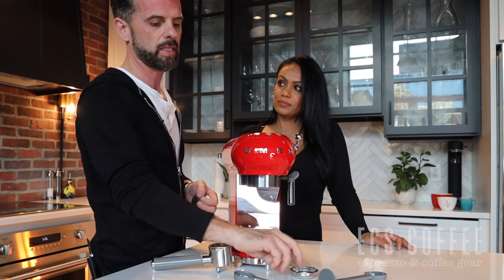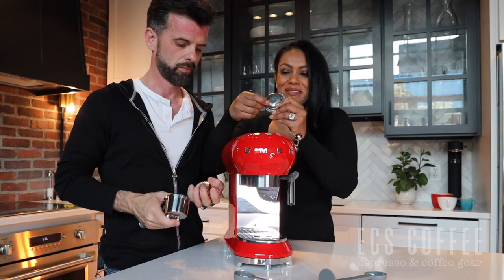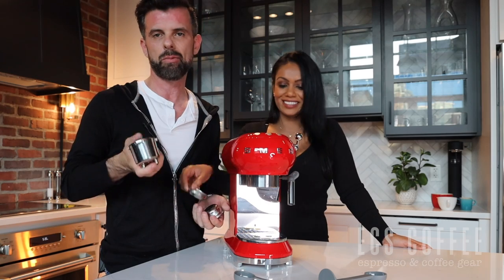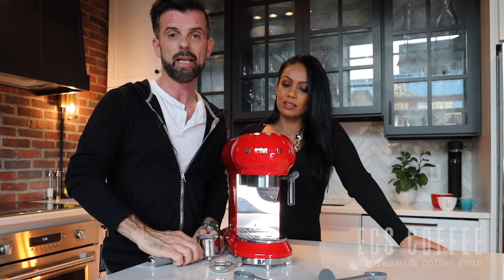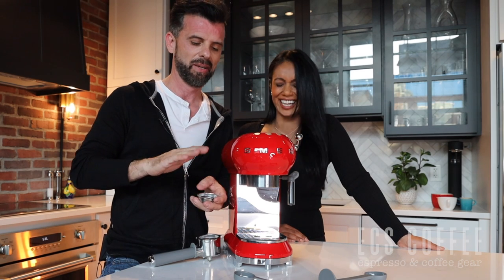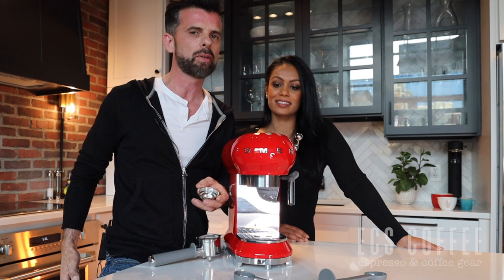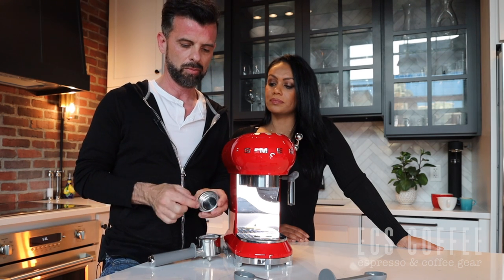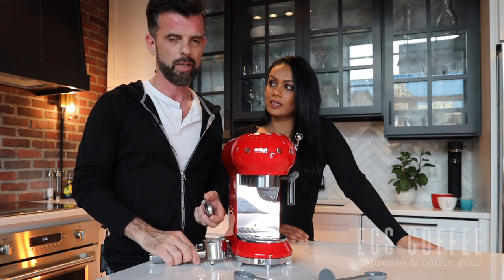You get a single basket, a double basket, and an ESE pod basket. ESE stands for Easy Serve Espresso. The ESE pods are almost like little tea bags — you don't have to pre-grind anything. They're about a certain size, have a little tab on them, and you just put the pod into the portafilter and go make your coffee. The single basket is for one espresso, the double for two cups side by side.